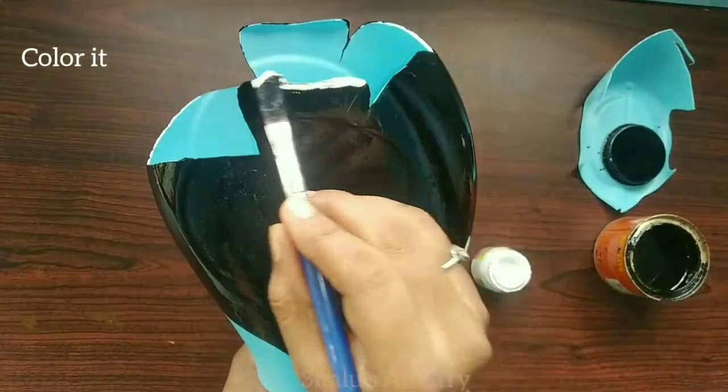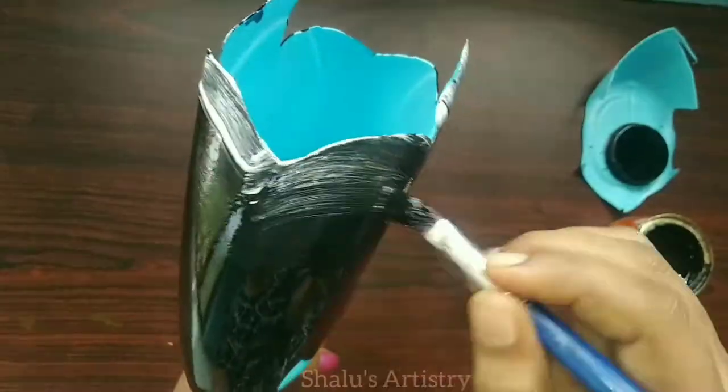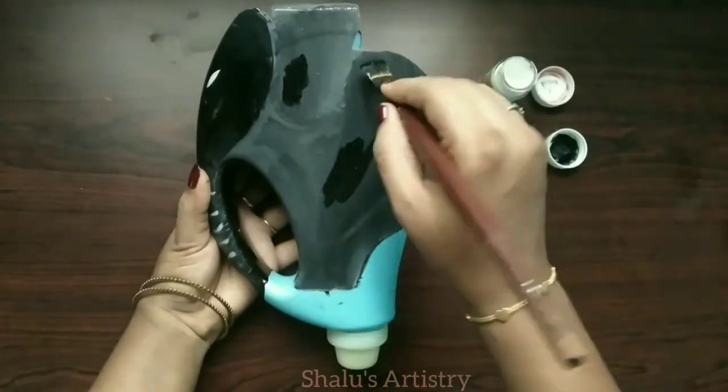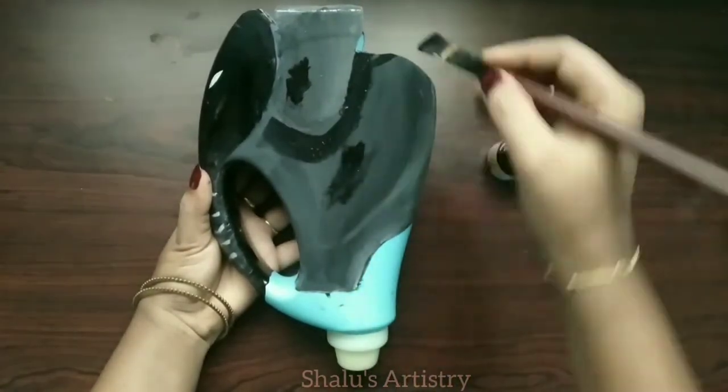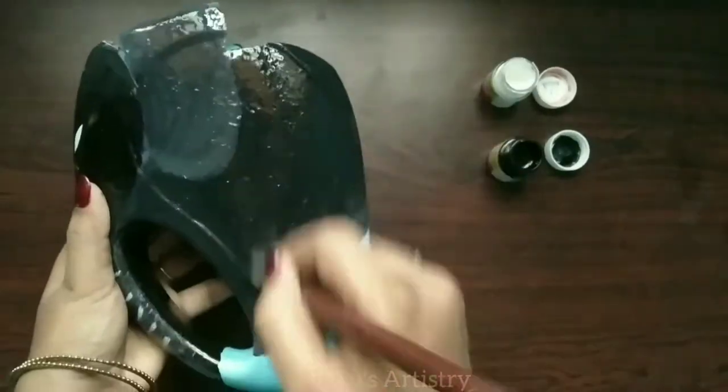I have started to color it. First I have used black color enamel paint to give a solid base for the planter. One problem with enamel paint is that it takes such a long time to dry. Once it's dried, I am going to color it again with fabric paint, mixing the colors to give a realistic look of an elephant.